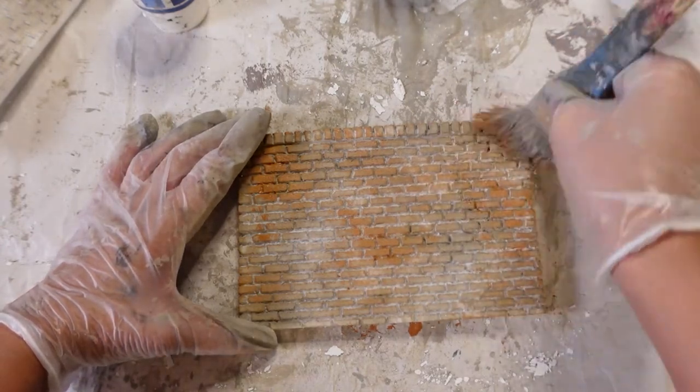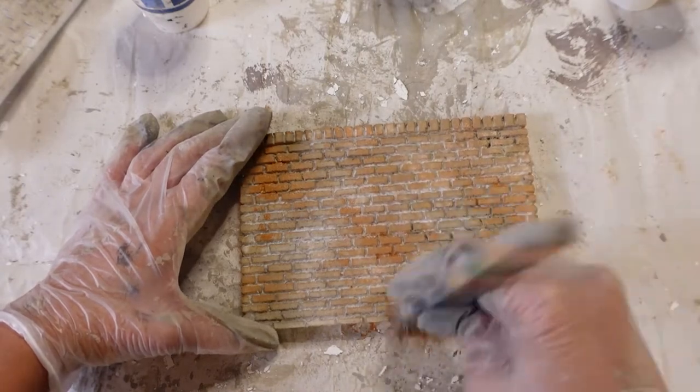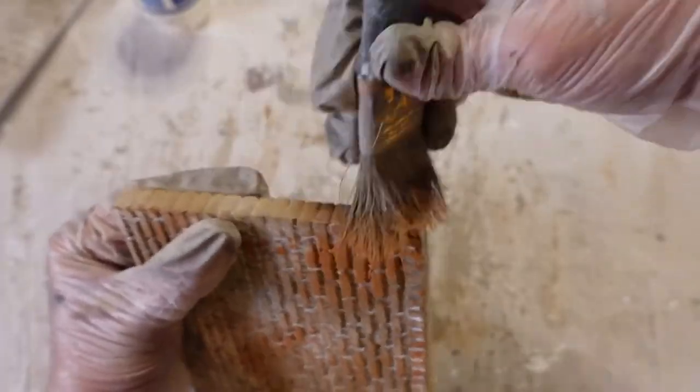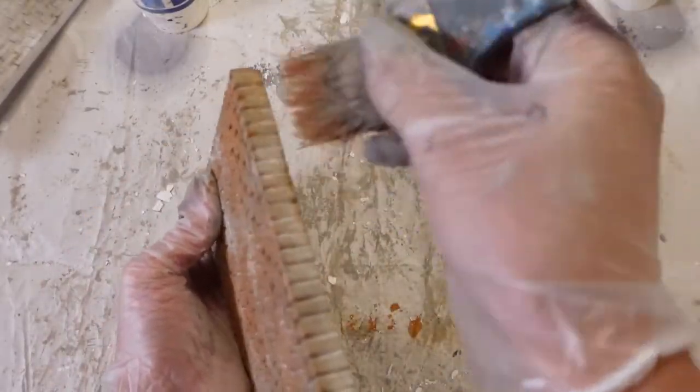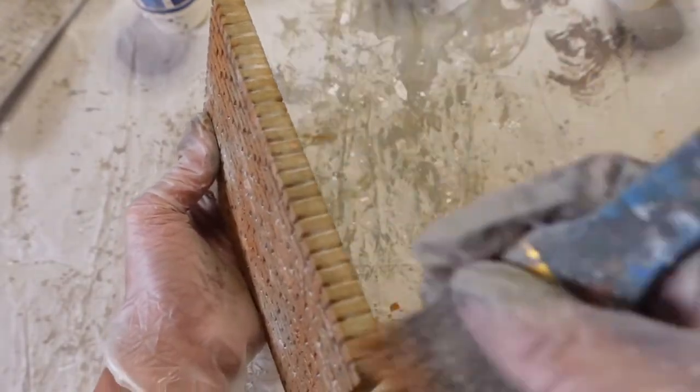I didn't want to add too much because this is supposed to be quite weathered and very much rotting and falling apart, so to speak. So it was going to get a lot of aging work done. And so I didn't paint the whole thing all one color, but rather a mixture of colors to really get that authentic natural look that you would get with a real weathered brick wall.